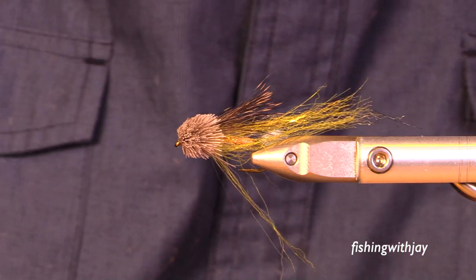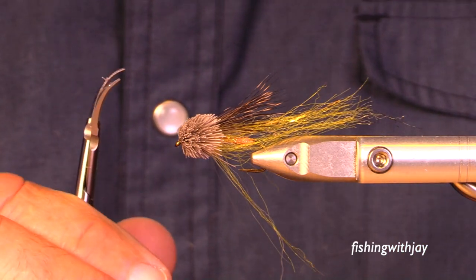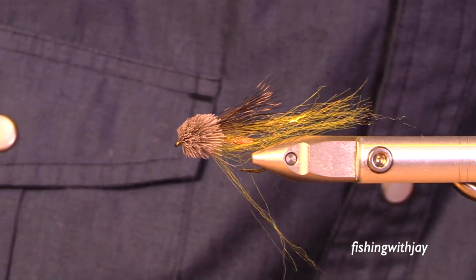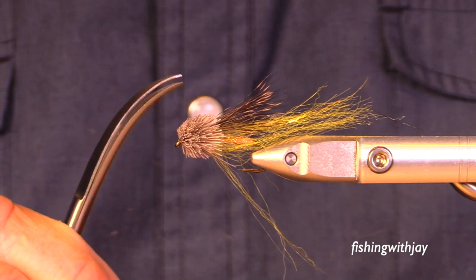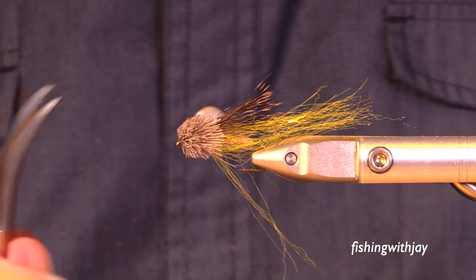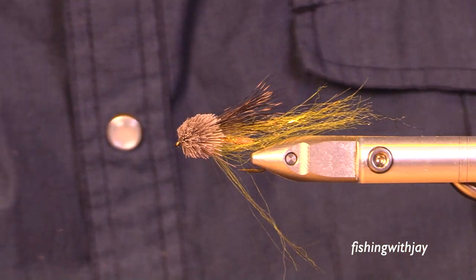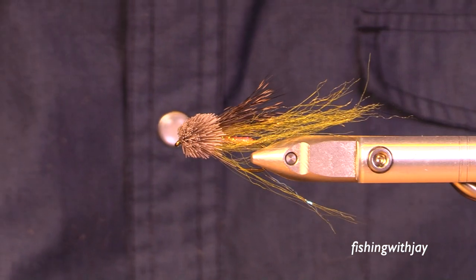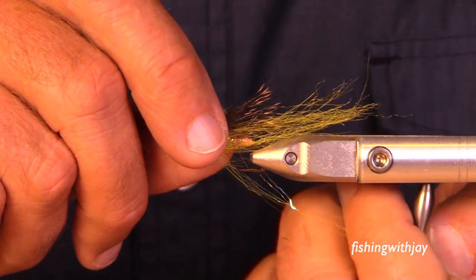This is a muddler I tied a day or so ago, and I used curved scissors to help me get going — small curved scissors — and then I used the big curved scissors to get the back part of the fly. This gives you kind of a rounded head. I'm going to do another muddler that's got a different shaped head, and you'll have some perspective, maybe, hopefully.